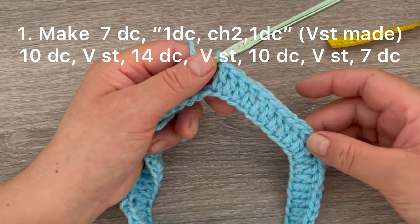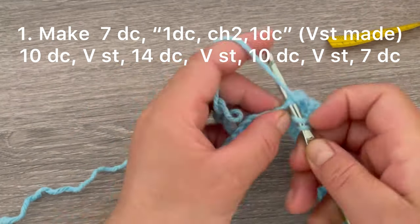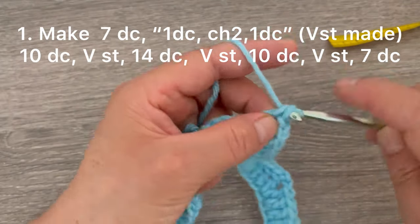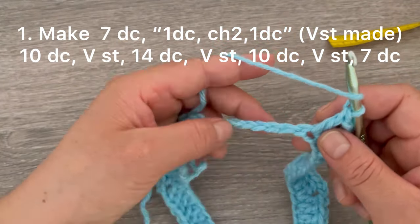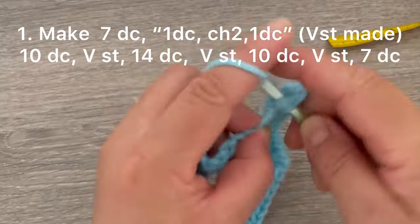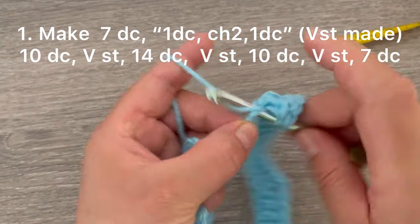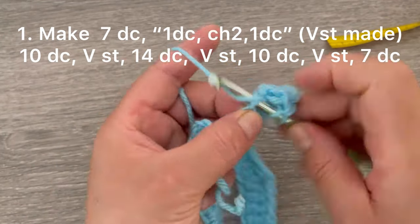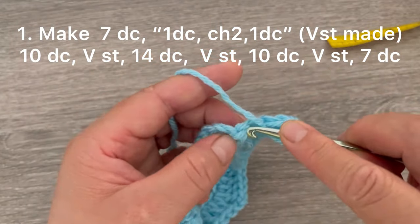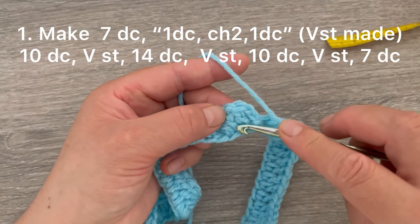I have my ten chain stitches. Now we're going to make the last corner: one double crochet, chain two, and one double crochet. Now we are going to finish making one double crochet on the last seven chains — one, two, three, four, five, six, and seven. Now we're going to slip stitch on top of the first double crochet made.